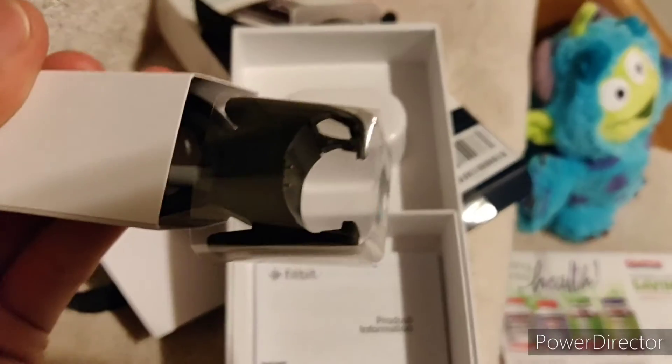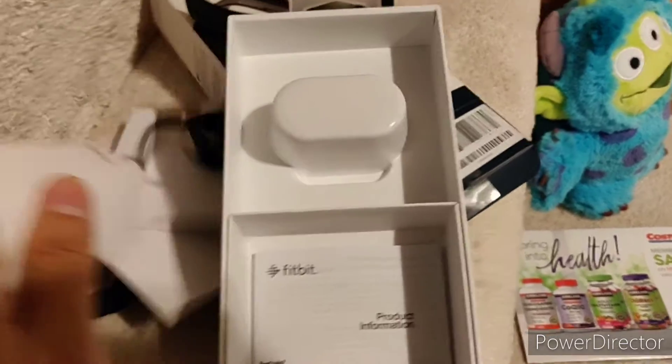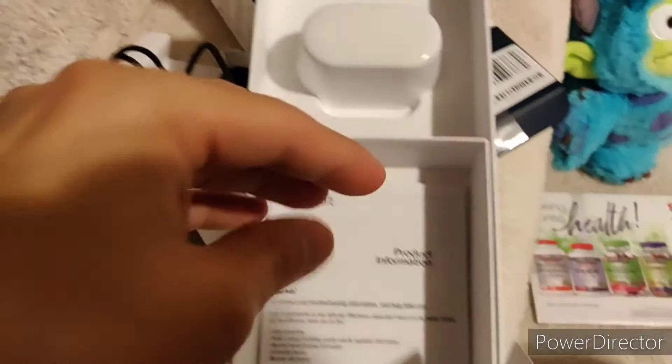And then the charger is in here. Still a proprietary charger, which is dumb because proprietary chargers break all the time. And these are kind of expensive. But, whatever.